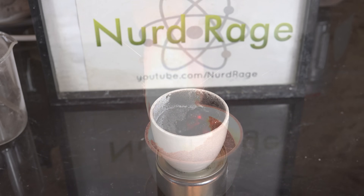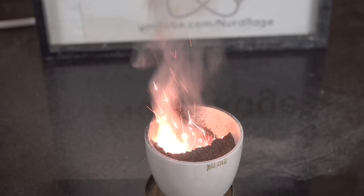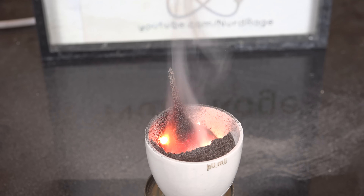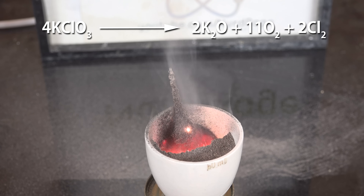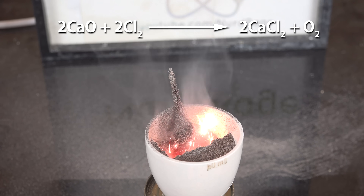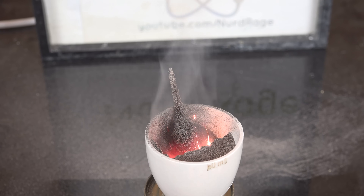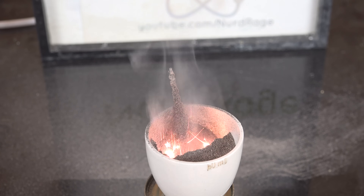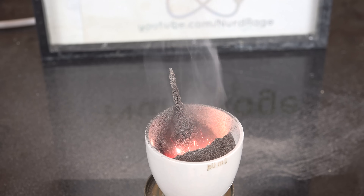You might be wondering why I added about 2% calcium oxide earlier. The burning reaction should produce oxygen, but there is a tiny amount of chlorine produced as a minor side product. The calcium oxide absorbs this and cleans the output so only oxygen is released. Commercial systems use barium peroxide for better performance, and they use more oxygen-rich oxidizers like sodium chlorate or perchlorates, but the idea is the same.